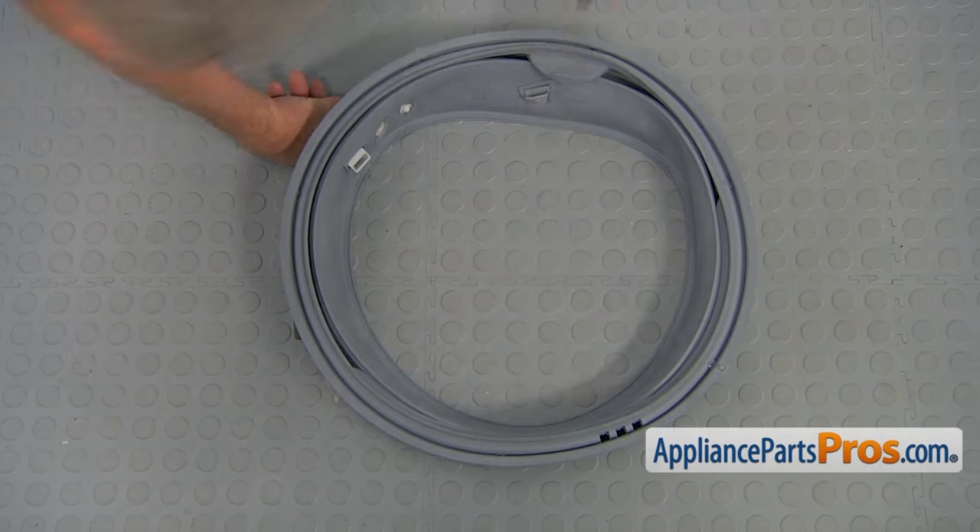We're going to pull the door seal out and place this edge over the lip. I'm going to put some soap into the groove, start from the top, peel it off and put it over the lip, continuing left and right. Please don't rush — make sure it's seated properly. The well-being of your floor depends on your work. Check that it's fully in.